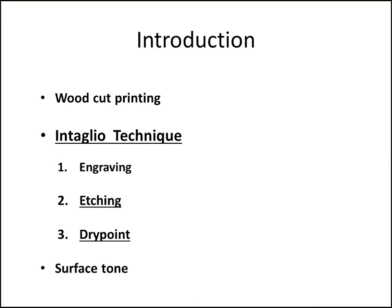We'll start with the woodcut printing, which is in the relief technique, and then go on to the intaglio technique which Rembrandt worked in. Intaglio technique comes from the Italian word for 'incise' or 'cut into,' and I will also mention surface tone, which was another technique of Rembrandt's and which he used towards the end of his time doing etchings.